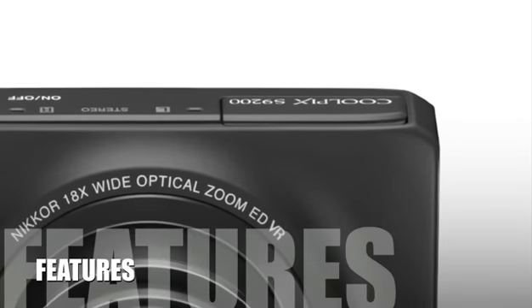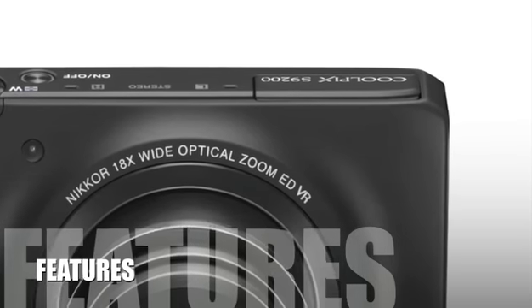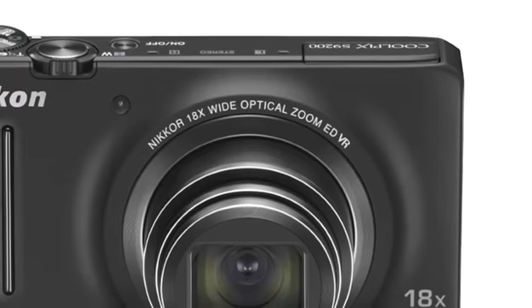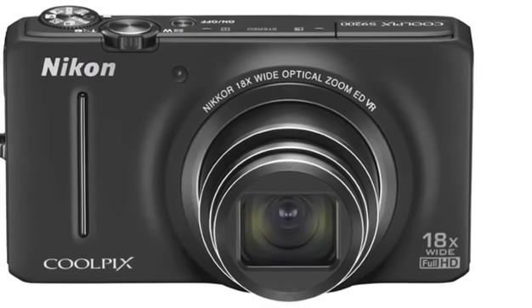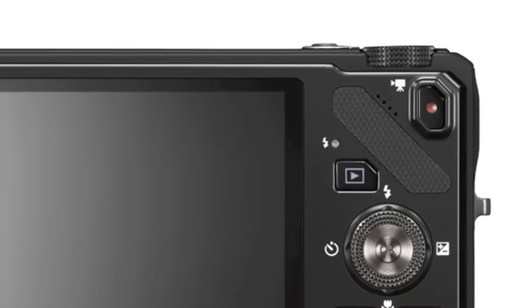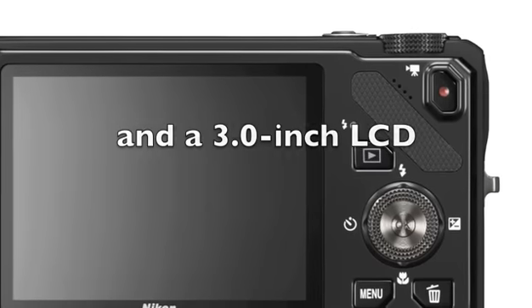Let's look at some of the features of this product. The Nikon Coolpix S9200 digital camera is equipped with a 16.0 megapixel backside illuminated CMOS sensor, an ISO sensitivity up to 3200, VR image stabilization and 7fps shooting. It also features the 18x optical zoom Nikkor EV glass lens and a 3.0 inch LCD.